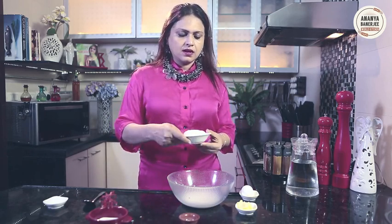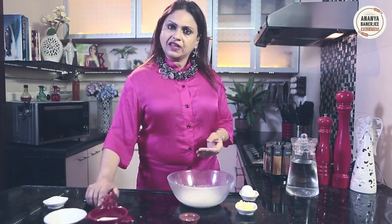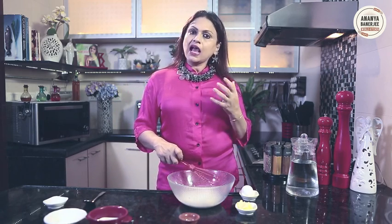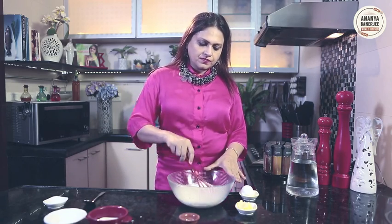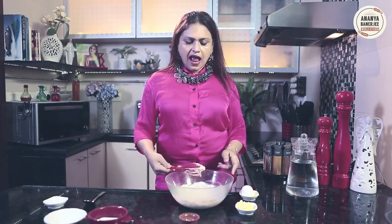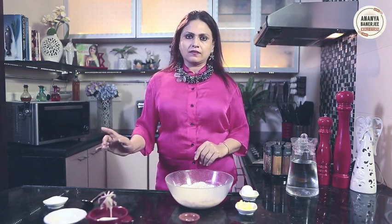I will add buckwheat flour. What is buckwheat flour? Buckwheat flour is what we call kuttu ka atta in Hindi. During upvast time people use a lot of buckwheat flour. It is very high in protein and very full of nutrients. So I will just mix that, and after mixing I will leave it to rest. Cover it up with a towel for about 1 hour, and after 1 hour I can prepare my Blini.